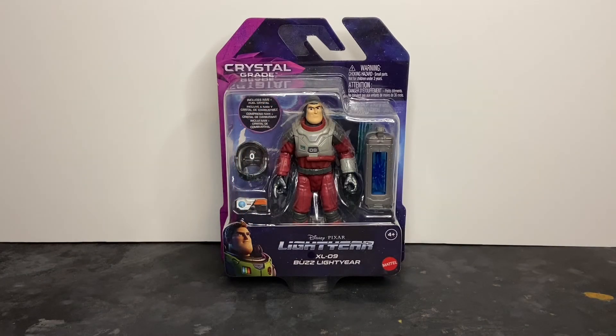Welcome to Dark Horizon Creations. I'm Mike. This time we're taking a look at the Disney Pixar Lightyear Crystal Grade Series Buzz Lightyear and XL-09 flight suit by Mattel.